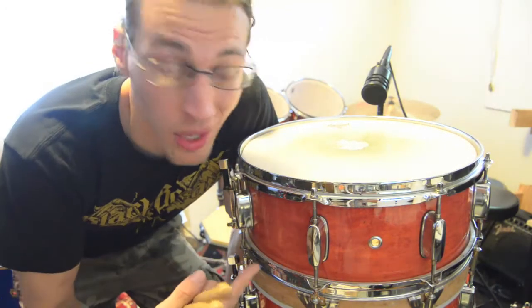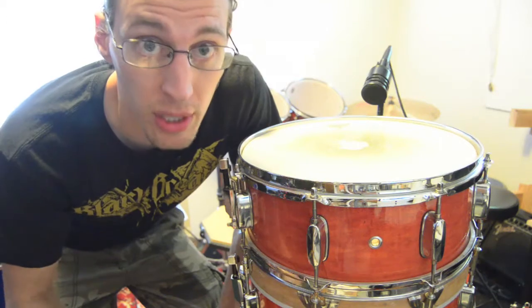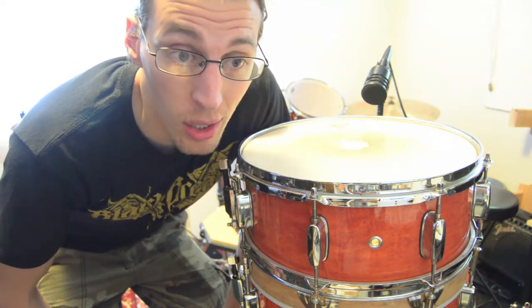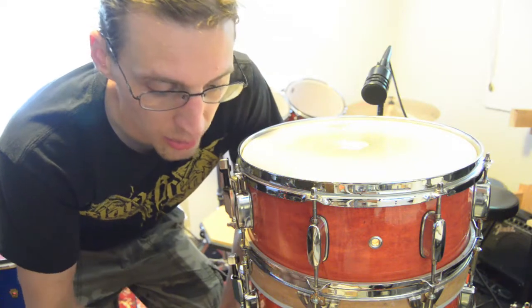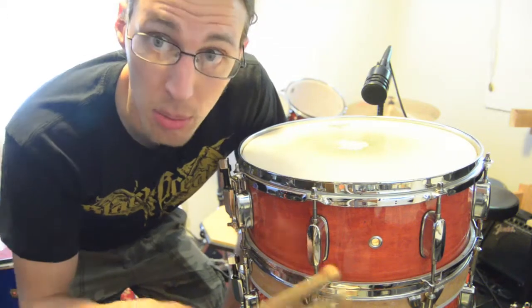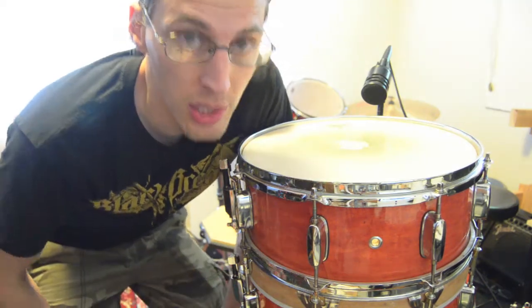Cool. So this was just kind of a ridiculous thing that I decided I was going to do. Let me know in the comments if you liked any of the individual snares or which combination of compound snares you actually liked or didn't like — what sounded good, what didn't. I think all the snares with all the wires on sounds the best because you're getting maximum snare, but you can get some nuances by flipping different snares on and off. Hopefully that was cool — I'll see you next time.